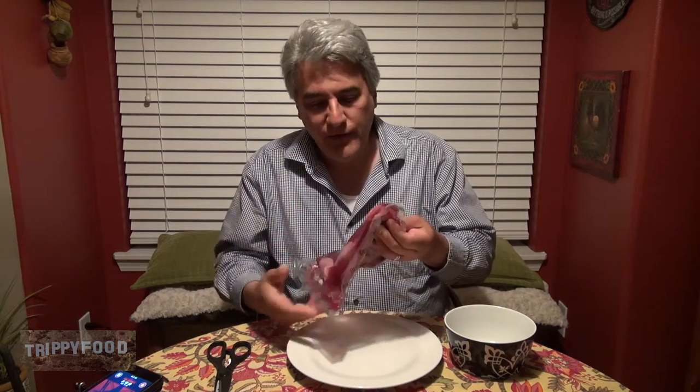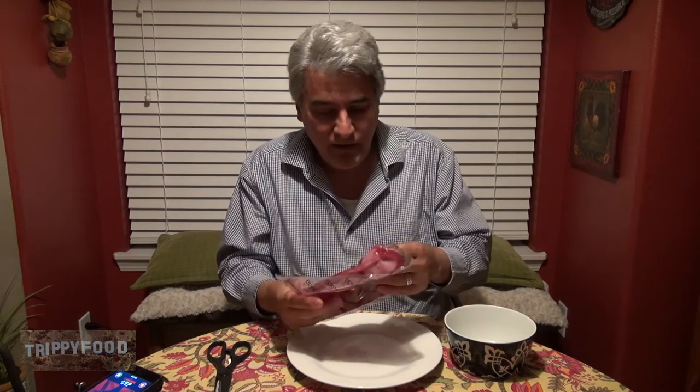Welcome back to another episode of Trippy Food. Today we are going back into nature's crotch and we are going to enjoy wild boar testicles. Where does one get wild boar testicles? We got these from our friends at Exotic Meat Market.